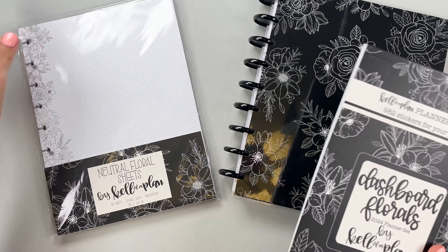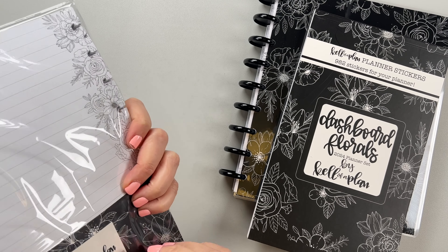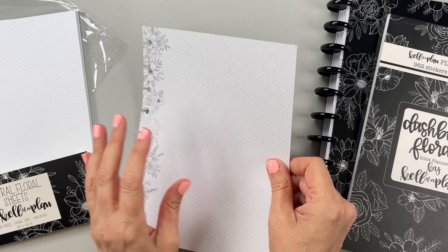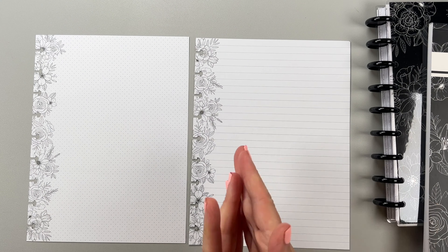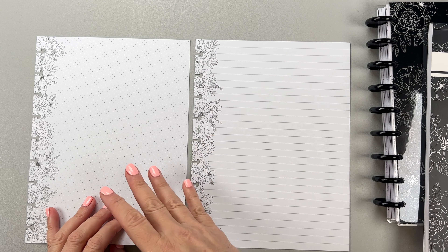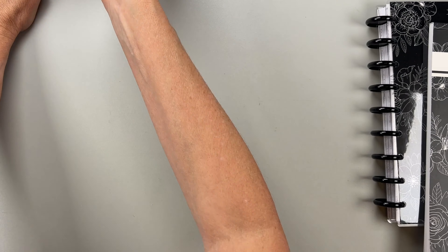Let's check out the other stuff in this collection — they're sold separately but part of the same collection. These are the Neutral Florals filler paper. There are 25 pages of lined paper and 25 pages of dot grid. This paper is the same quality as the planner paper and it's really nice. It gives you extra pages — say you want a tracker, you can create a different tracker every month and insert it. That is really the beauty of a disc bound system; that's my favorite part.